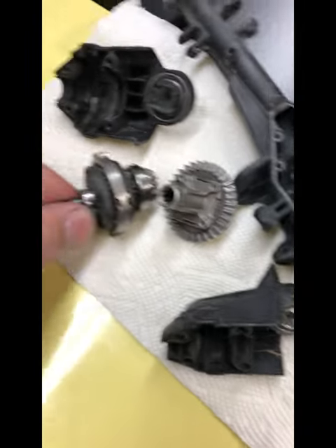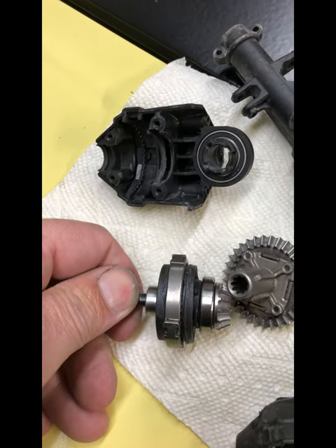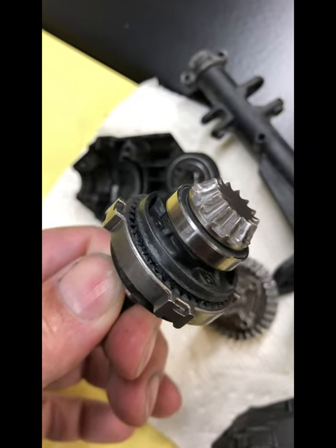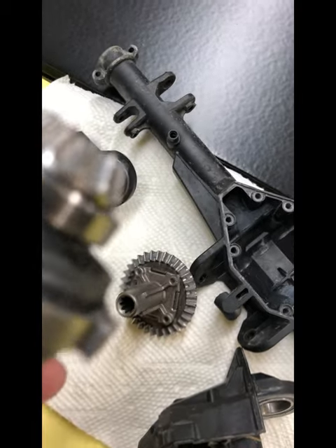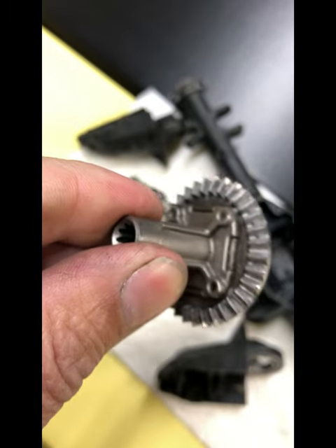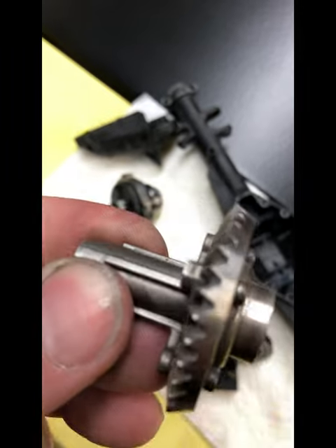I went ahead and took apart the planetaries, cleaned them really well, and greased them with a combination of Amsoil and moly powder — a little experimentation to see how that works out. As you can see, these teeth are a little banged up, not the greatest. And the ring gear — not terrible, but since it's had its problem we're going to go ahead and replace it all.